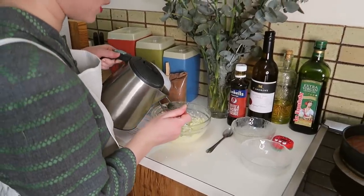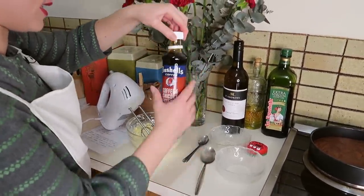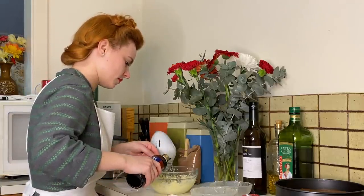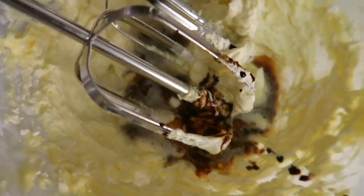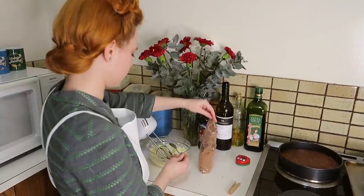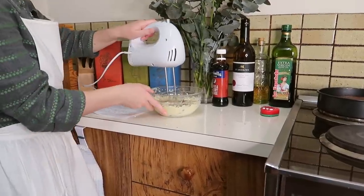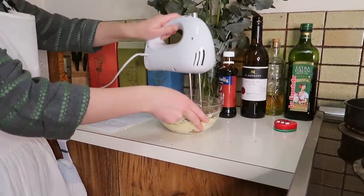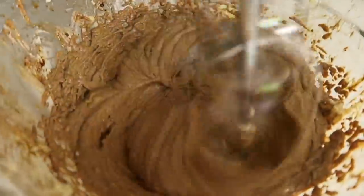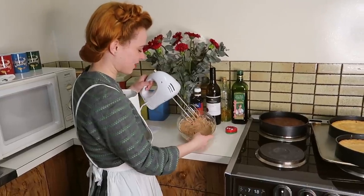Now I'm going to add a tablespoon of boiling water, a teaspoon of our coffee essence, and also a teaspoon of cocoa. Now we're just going to beat that all together.